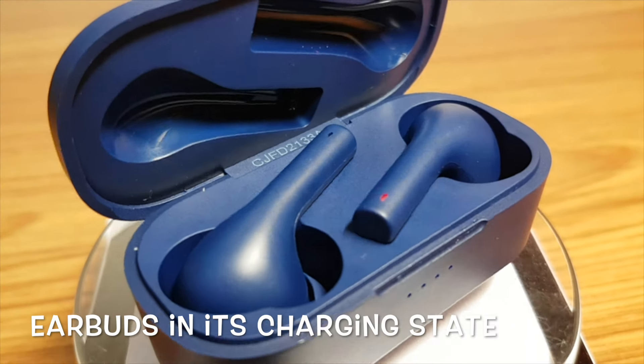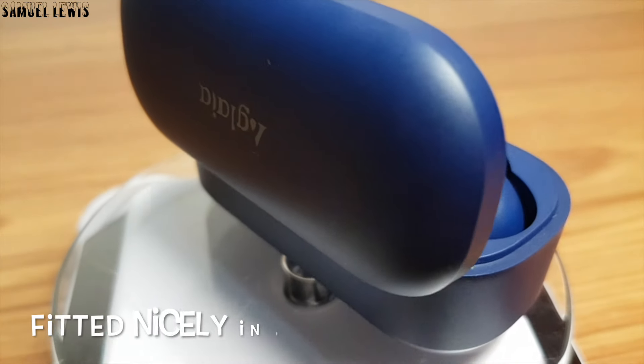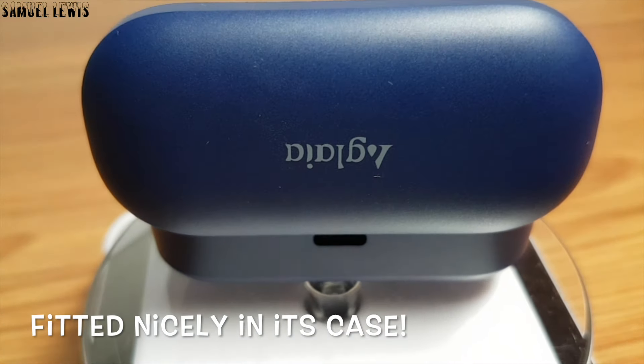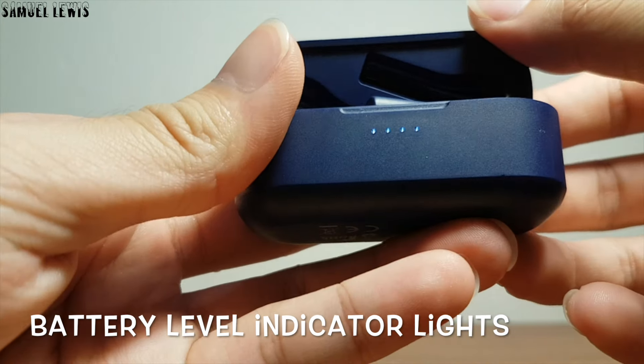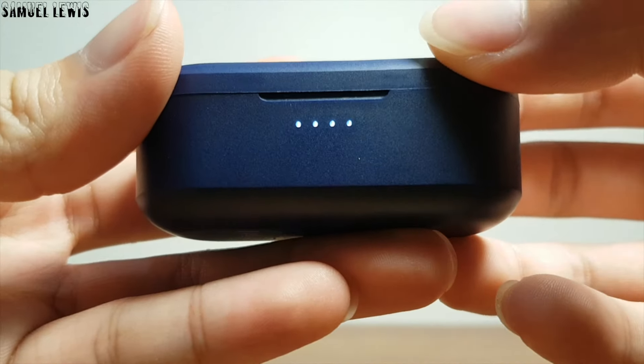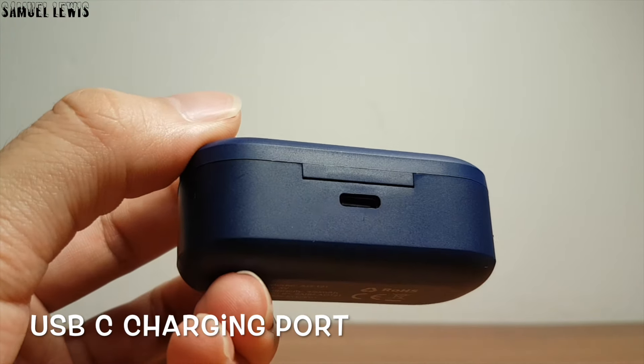When you open the case, you will see that the earbuds fit nicely in their charging slots as it charges up the earbuds. On the exterior of the charging case, you can see small LED indicating lights which show the battery level of the earbuds charging case. At the back of the case, you will find the USB-C charging port to charge the device up.